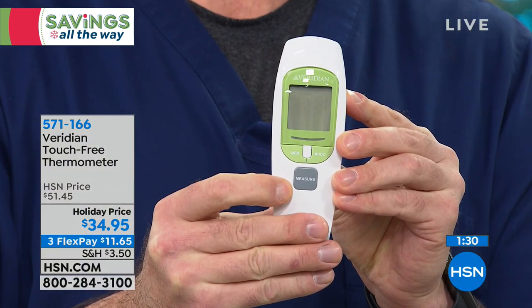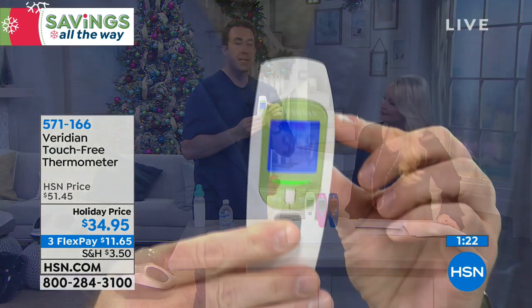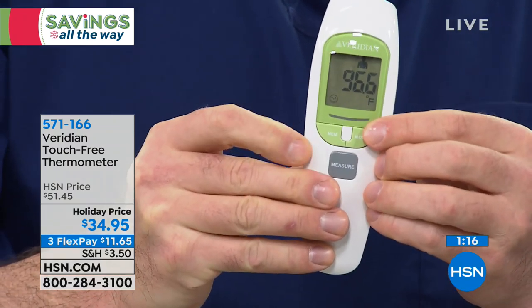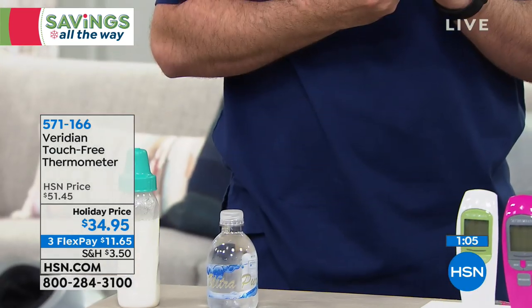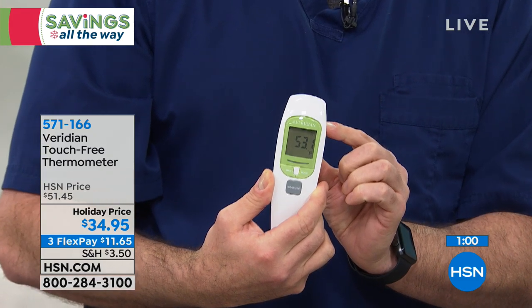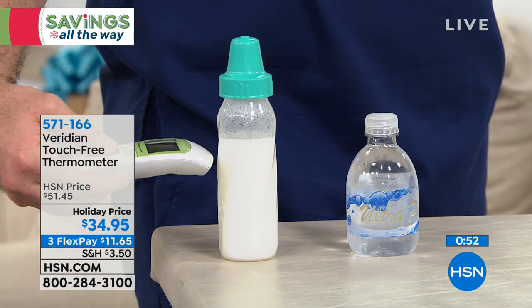Going through a quick tutorial: press that middle button to turn it on. Take Connie's temperature — just half an inch from the forehead — 96.6 degrees. Press the mode button once to go into object mode. Go right down to a cold beverage — one second — 53 degrees. Switch to baby formula — 110 degrees, way too hot to give the baby.